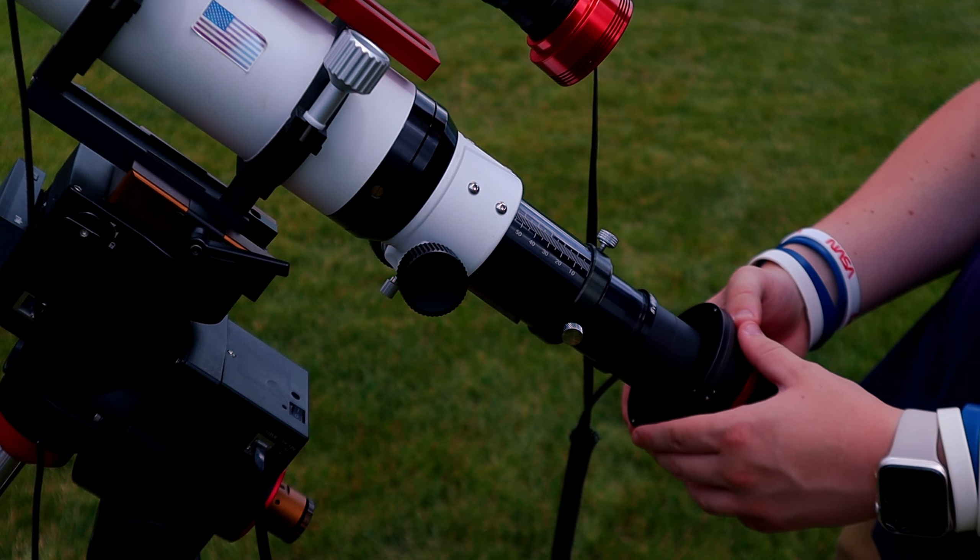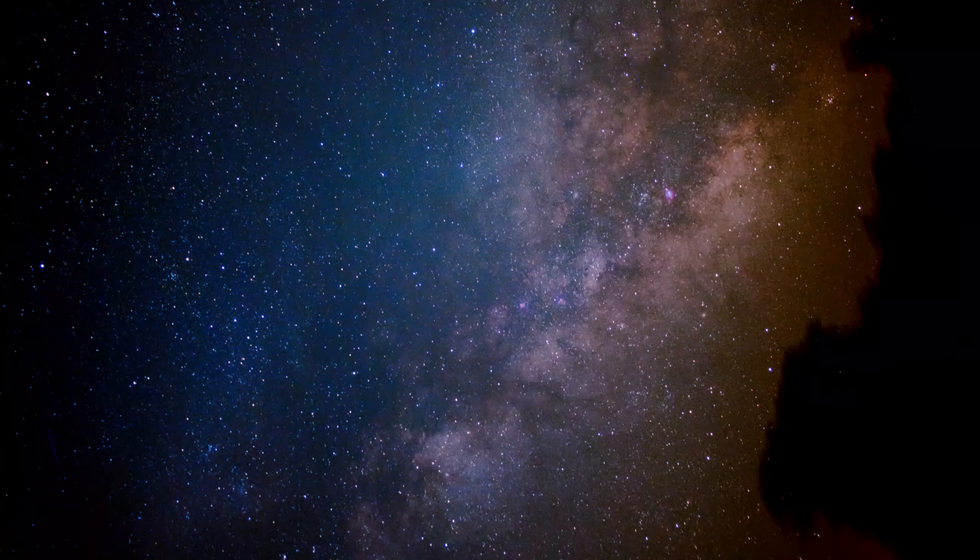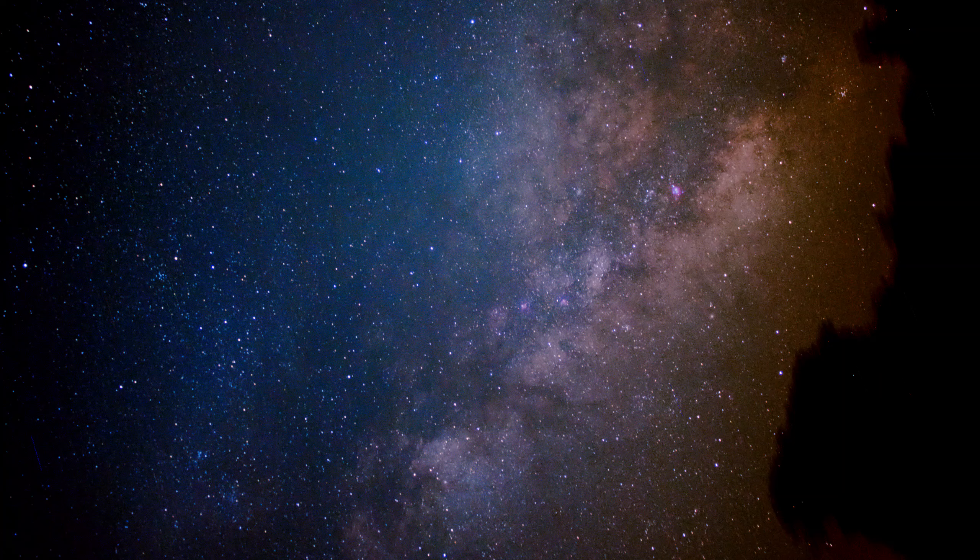The only downside to using one-shot color is that monochrome cameras will capture more detail in light. But the rule of thumb is more exposure, the better the picture. So if you're fine with spending more hours of exposure time on a target, it shouldn't be much of a big deal. Shooting in dark skies is the best option for any type of astrophotography, but most of us these days live somewhere like a neighborhood or town.